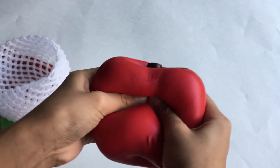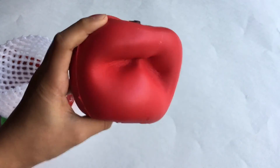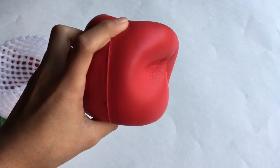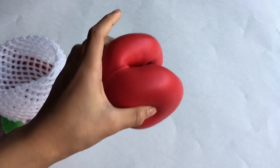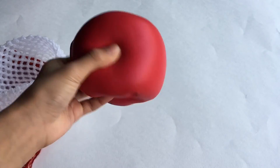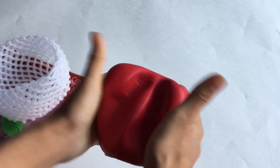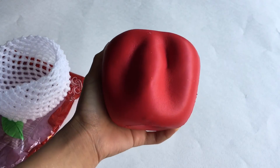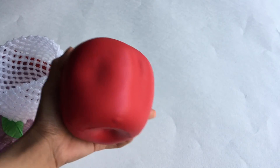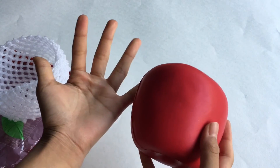Let's give it a squish. This is literally so soft and so squishy. Do you see this? It's barely rising. And this is very big as well — it's like as big as my hand. Look at this compared to my hand — it's big.